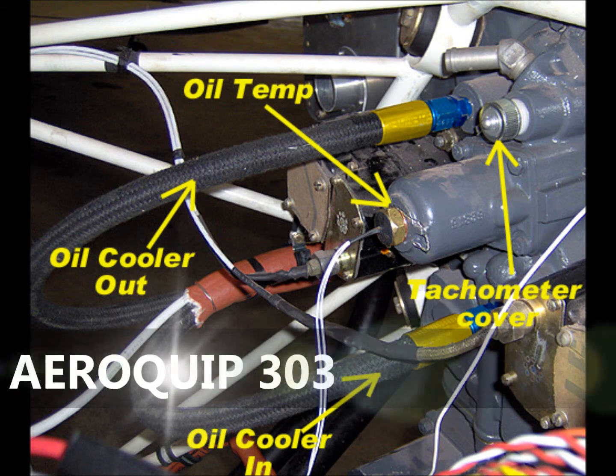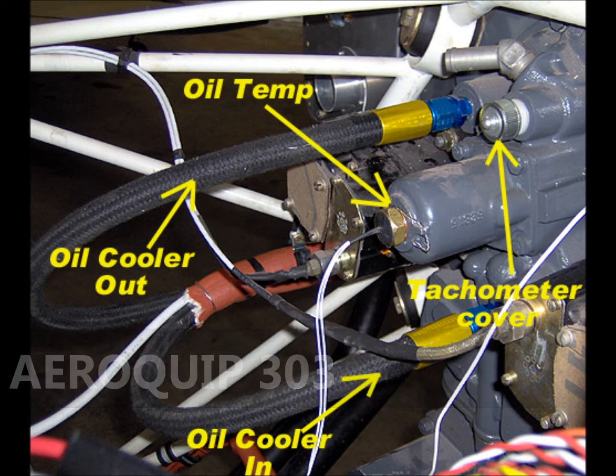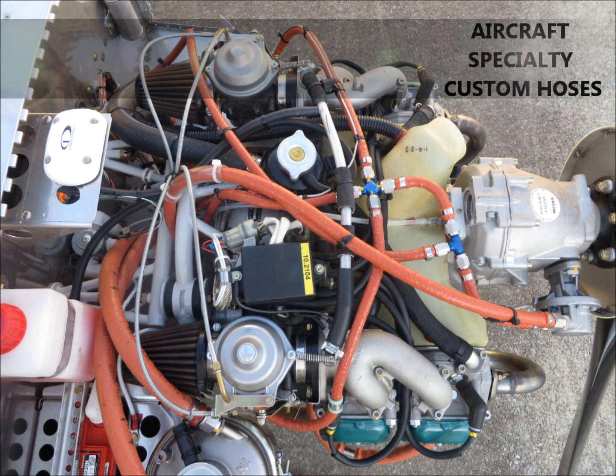In this first picture, you're going to see an Aeroquip 303 hose installation. One of the things that jumps out is that this is a firewall forward installation and these hoses aren't fire sleeved. This is something a lot of builders have become accustomed to. Aeroquip 303 hose has a very large bend radius and adding fire sleeves sometimes made it a little cumbersome to work with. But at Aircraft Specialty, we recommend fire sleeving any hose that's firewall forward for added protection in the event of a fire. As you'll see in this Rotax 912 installation, all of our hoses firewall forward have been fire sleeved.